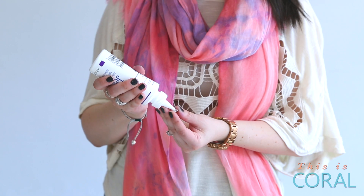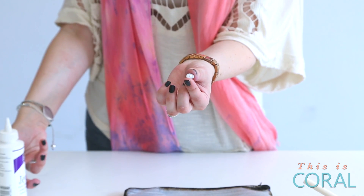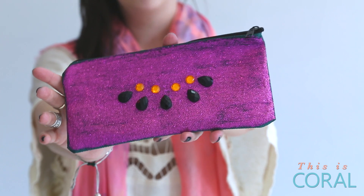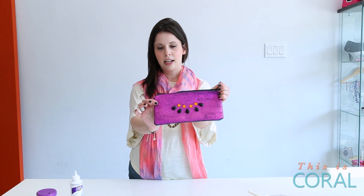After you've painted your 4 coats and the bag has fully dried, take your jewel glue and squeeze a little dab onto the back of the rhinestone, then place it on your bag and press down. You will end up with something lovely that looks like this — and that is your little glitter clutch.